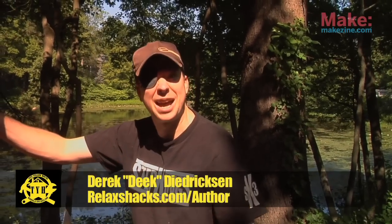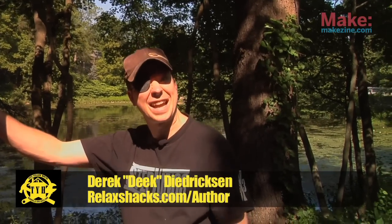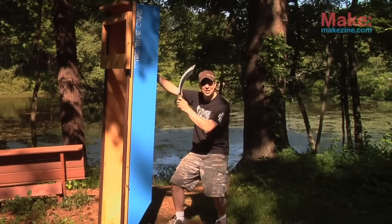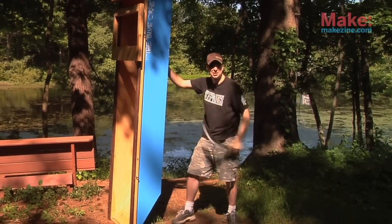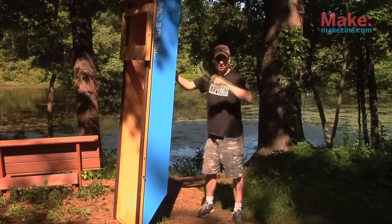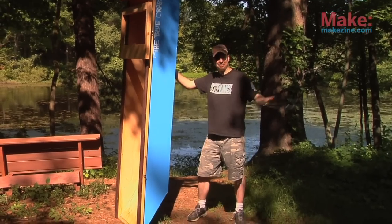Yarr, me salty scallywags, and welcome to another edition of Tiny Yellow House, where today we're taking this here puppy to the high seas — or more so the low, leach-filled, scummy, very bad-smelling pond behind me. Good thing I had all my shots.